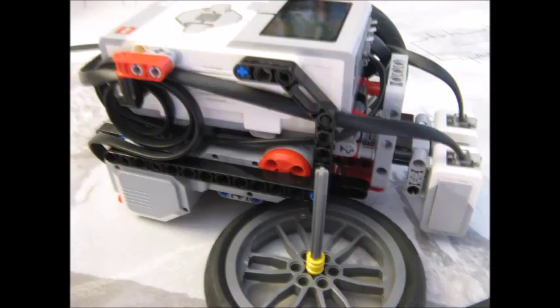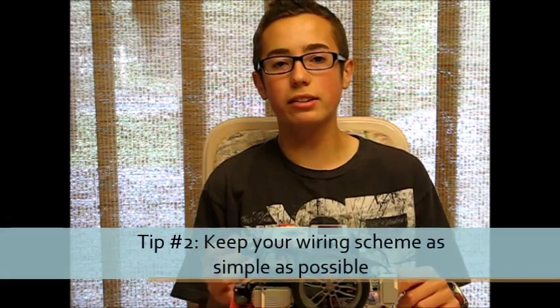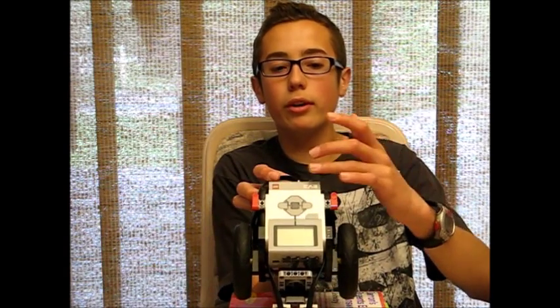It also looks nice and neat and the judges will really appreciate that. My second tip is to try to keep the wiring scheme as simple as possible. You don't want to make something purposely confusing — that's where mistakes occur. Even DaVinci said that if you're trying to accomplish a goal through building a machine, try to accomplish it through the simplest way possible. To relate this to the wiring: if you have a sensor on the left side of the robot, plug it into a sensor port on the left side and run that wire down the left side. A left sensor plugged into a left port with a wire running down the left side — everything makes sense and is so much easier to manage.